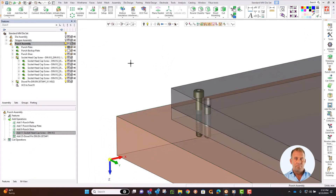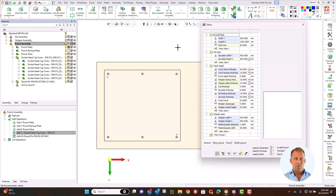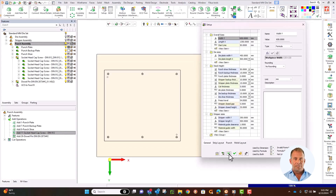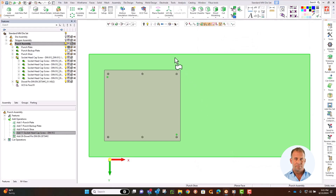We need to place a guide pin and bushing, but we currently don't have enough width on the margins. Because we are confident in the formulas we have created, we can open the setup and change those margins we have set. Make them 150mm. I need space at the end too, so let's update the strip start, which controls the margin on the length. Make that 100mm. Now we will add the guide pins.